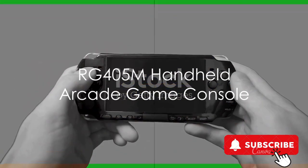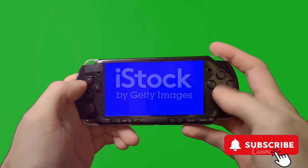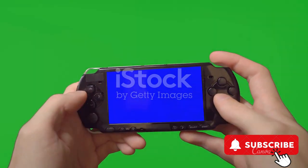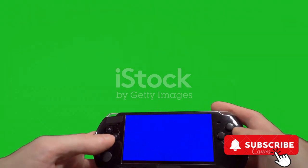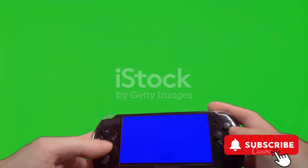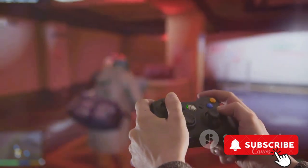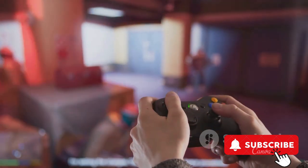Moving on, the RG405M handheld arcade game console is a compact powerhouse of entertainment. Encased in a durable aluminum alloy body, it comes preloaded with 4,000 classic games. With a generous 256G storage and a vibrant 4-inch display, this console offers an immersive gaming experience. Whether you're a retro game lover or a casual gamer, this handheld console brings the arcade right into your hands.